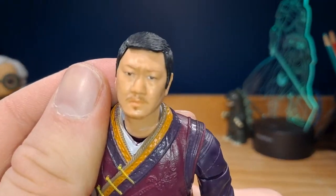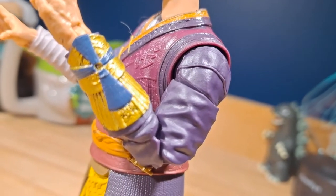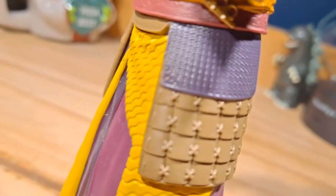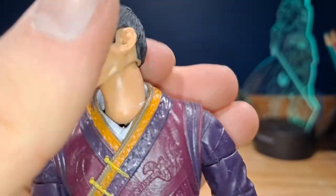The face is fantastic — it looks just like the actor. There's some nice sculpted detail throughout the entire figure. I did actually just notice there is a paint area on the neck.